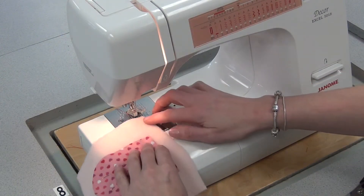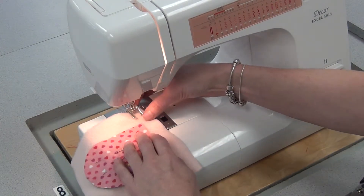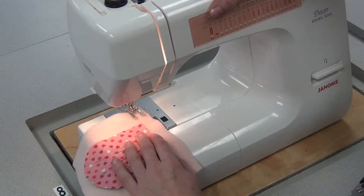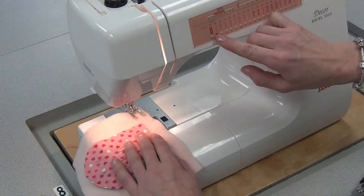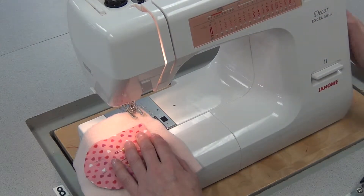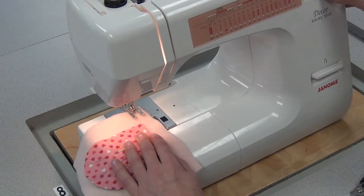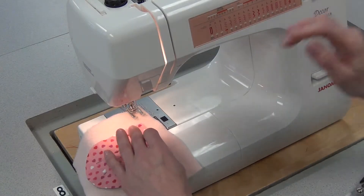I'm going to start at the bottom, at a straight side. I've put a clear foot on. I'm going to switch my tension at the top from 4 down to 3, so it's a little less tension. I'm going to switch my pattern dial from A1 to A3. Stitch width I'm going to switch to 5, and stitch length I'm going to switch to 1. So you've got to change those 5 things on your machine before you appliqué.